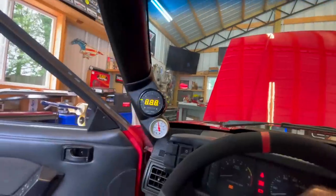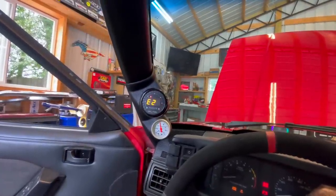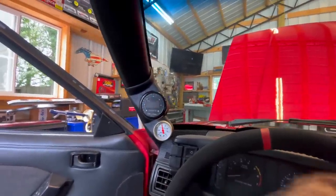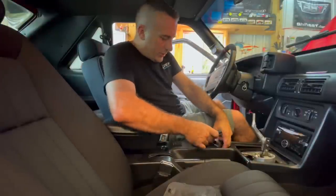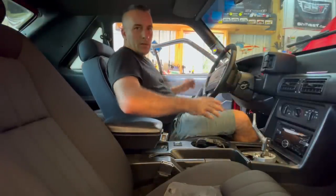I'll show you guys exactly what I'm talking about. Let's say we're going to do this wrong. We switch it on, we think we're going to calibrate, it says E2, we're like 'all right cool, that means we're ready to calibrate.' Switch it off. So now we go in, we think we're good to go, we're going to plug our new sensor in and this thing's going to calibrate.